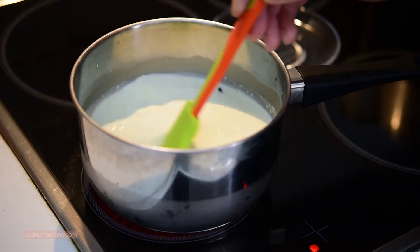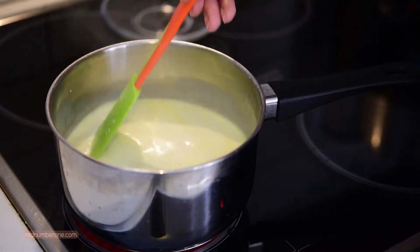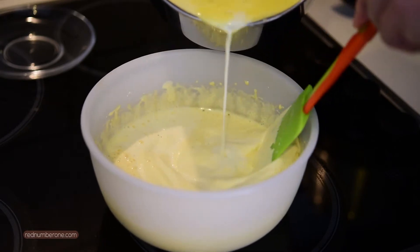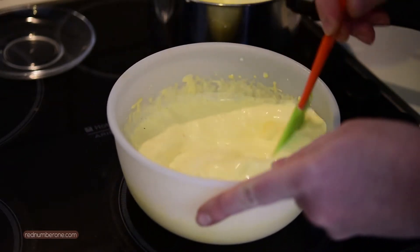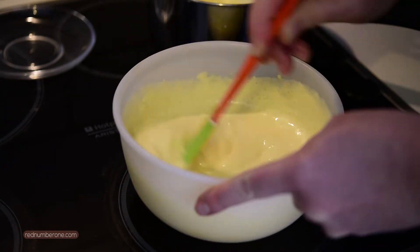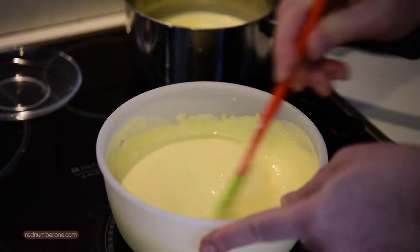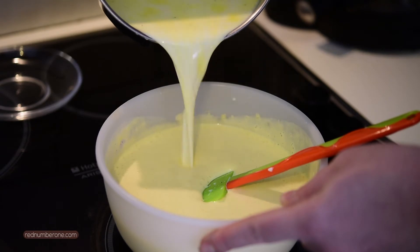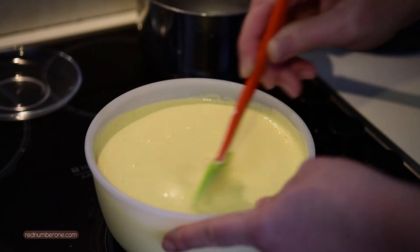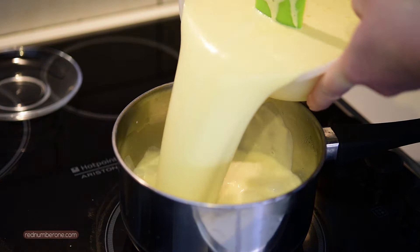Whisk yolks with sugar until white and smooth cream. Now place the pot with heavy cream on medium-high heat. Bring to the boil and remove from the heat. Then carefully, in a thin trickle, constantly stirring, pour hot heavy cream into the bowl with whipped yolks. Then pour the mixture back into the stew pot.